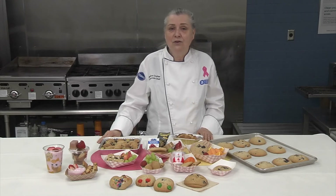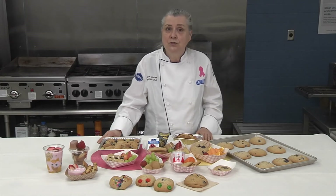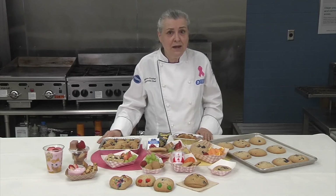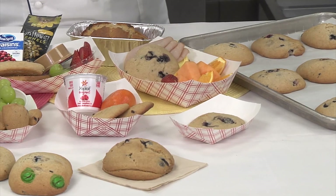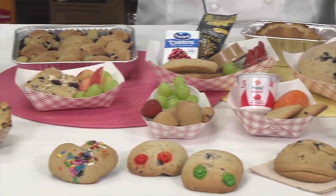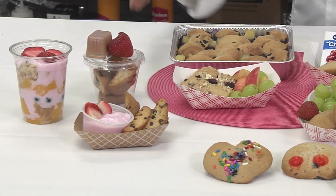Muffin tops are a delightful whole grain rich option for your reimbursable meal entrees. Keep in mind that when they're on the menu, the muffin tops do qualify as a competitive food that same day and the following day for a la carte service. So you could serve muffin tops for breakfast one day, then slice and rebake them and serve the muffin biscotti in your coffee shop that day and the next.